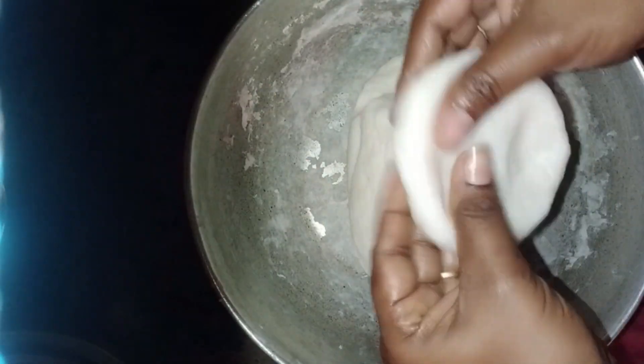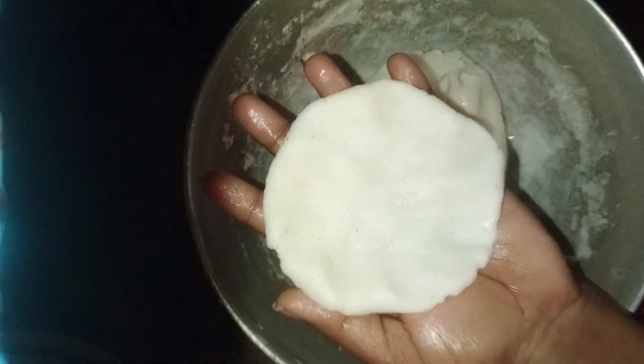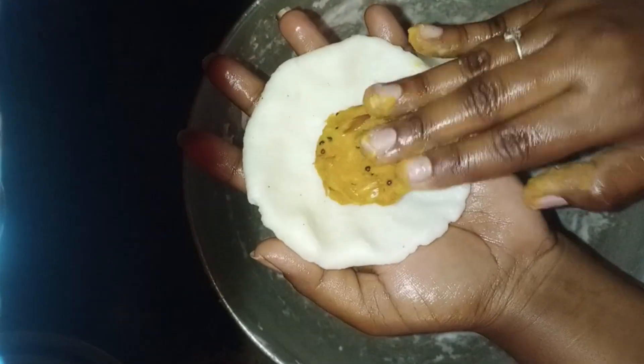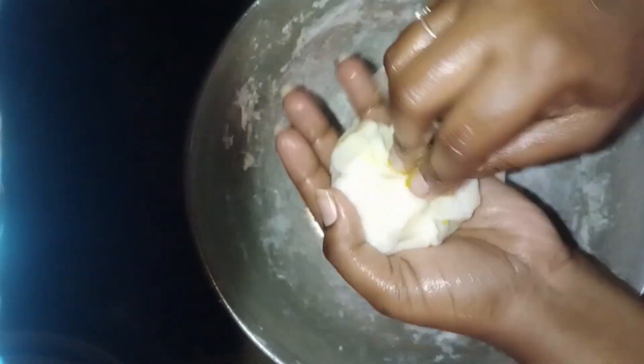Let's make a round shape. Let's make a filling in the shape. Let's make a filling in the face.